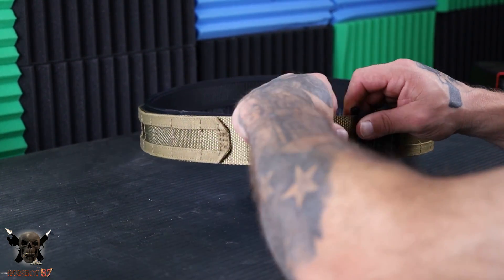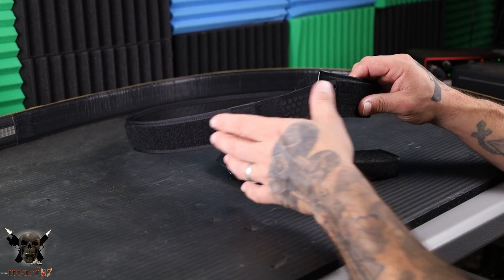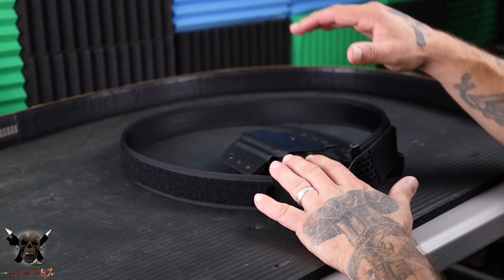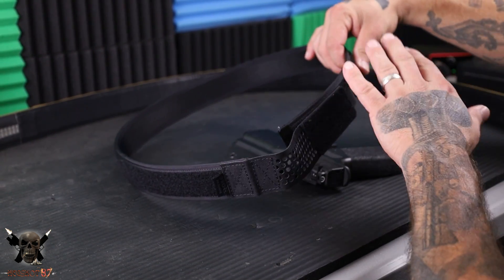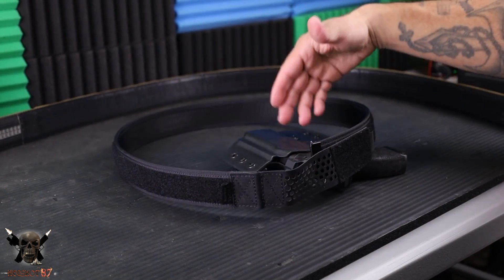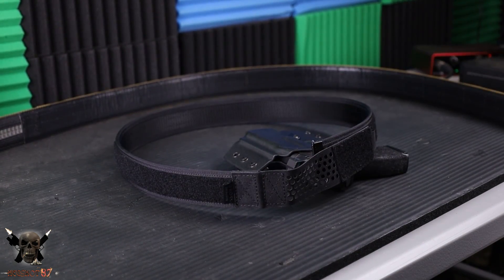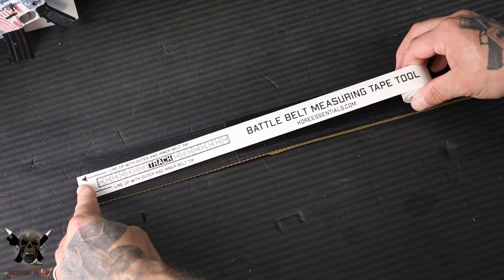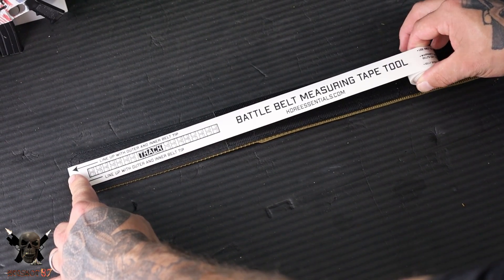Essentially what we have here is the inner belt — the inner hex belt — wrapped with Velcro all the way around. This is going to support the outer belt; the outer belt will literally stick to the Velcro on this. This runs through the belt loops on your pants. Sizing is pretty easy: they give you the tape measure, you measure the outer belt first, and whatever your true pants size is, you cut to that. I'm a 36, so I cut at 36.